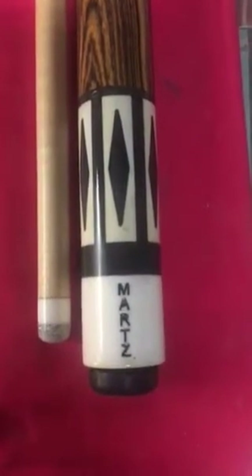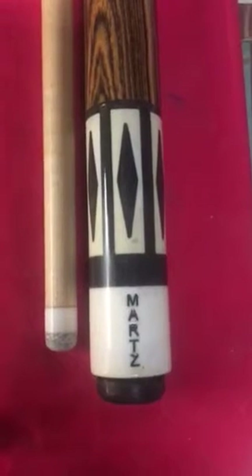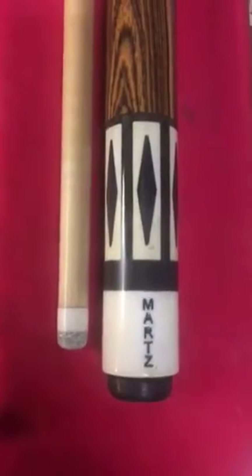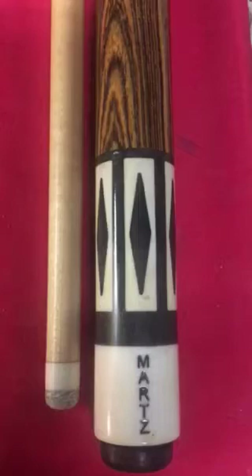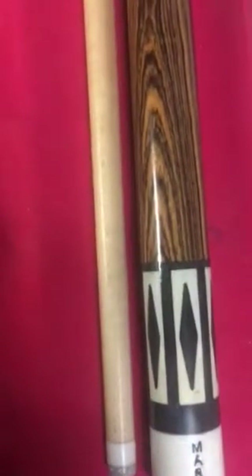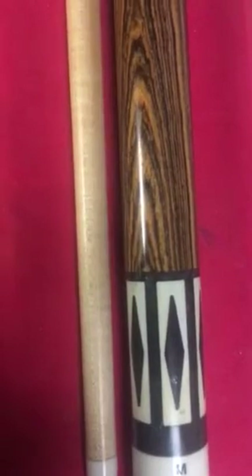Hi everybody, this is Tony Marzakis with Marz Cues. The cue you see is a pool cue. It's got a white phenolic back cap with the long one, and about four diamonds.